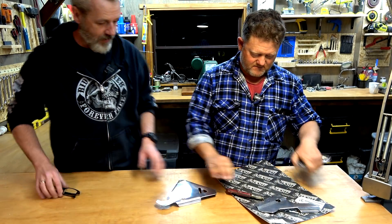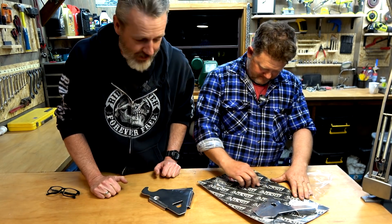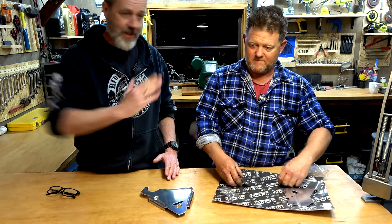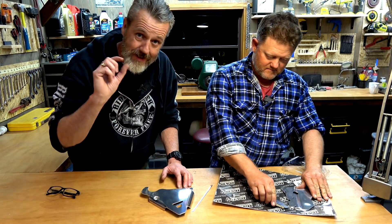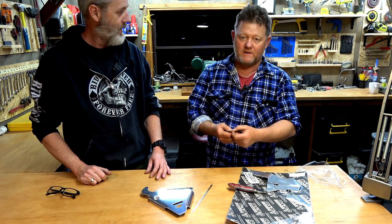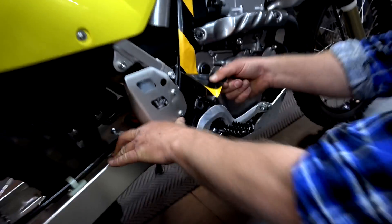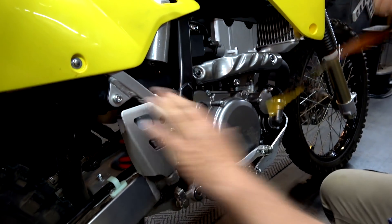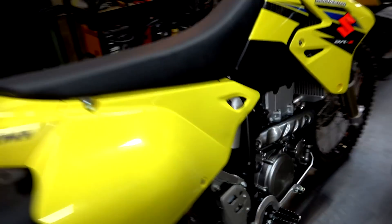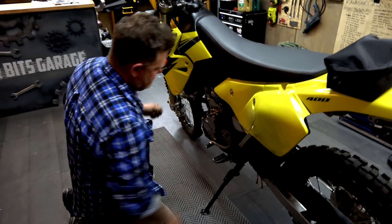Rightio guys, the first job we're going to do is these frame guards — nice, simple job to kick it off. Now, Chappie has already disabled the kickstand sensor — he soldered the wires and used heat shrink. Time to take the tape off. Chappie put it on to protect the frame while running it in — didn't scratch it anyway. Cool bananas.